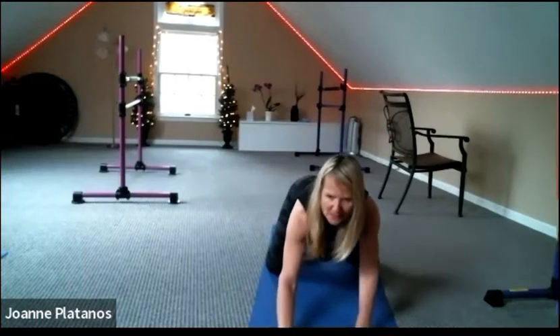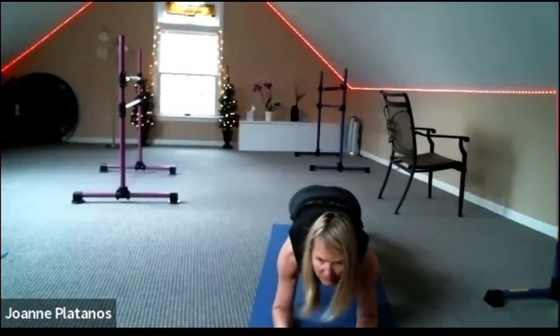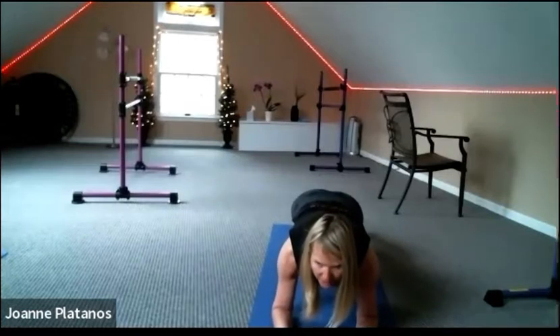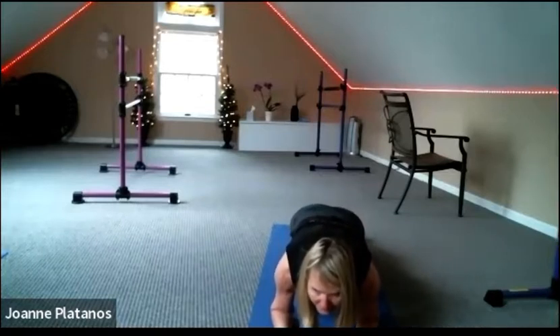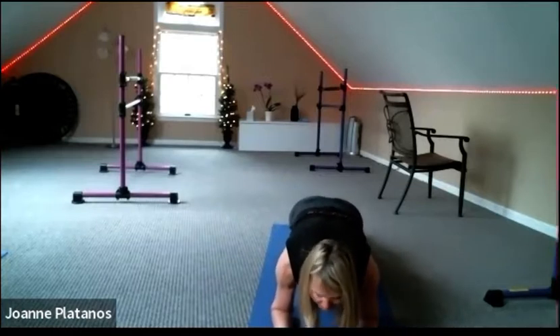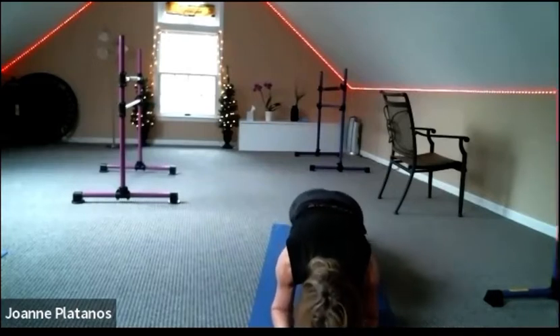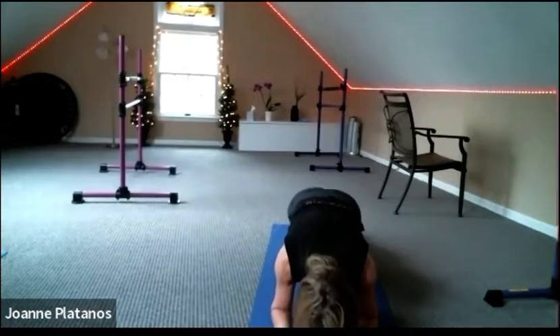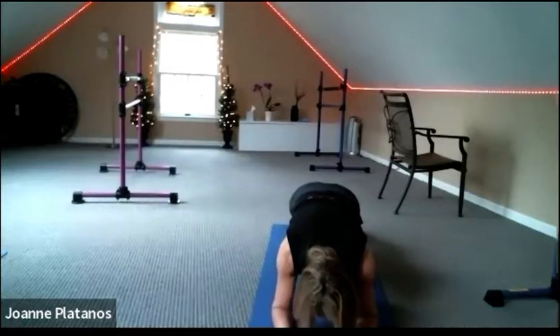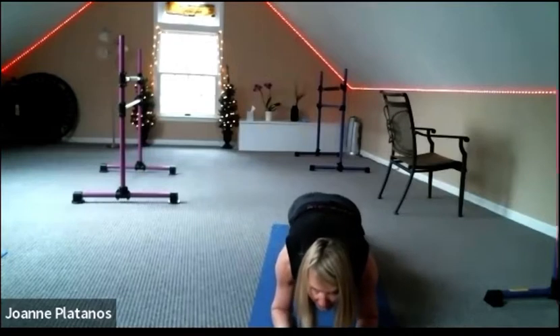Gently release, bring your forearms down, and let's meet in your forearm plank. Shoulders over elbows, hips up. Let's just seesaw forward and back an inch — crown of your head forward, heels go back. For ten — eight, six, four, three, two, and one.